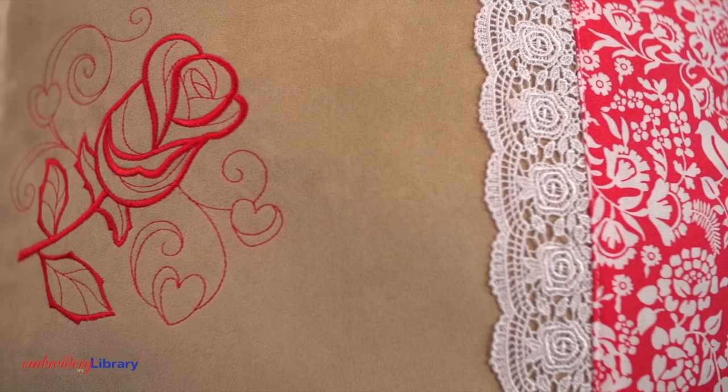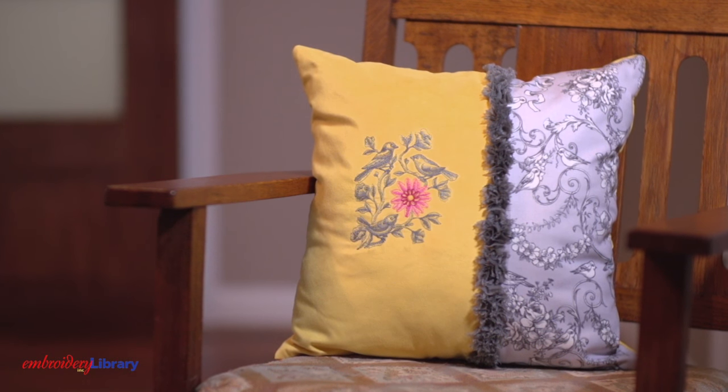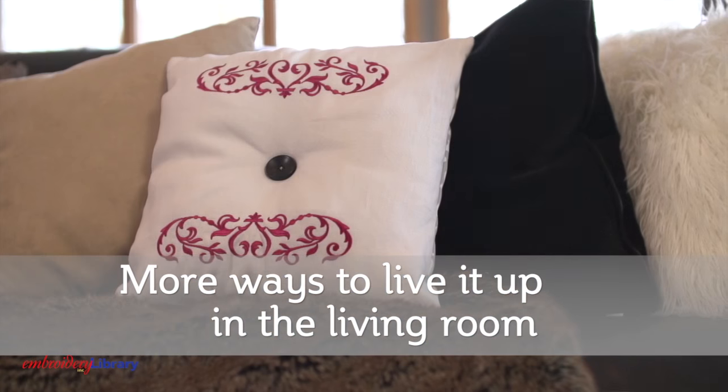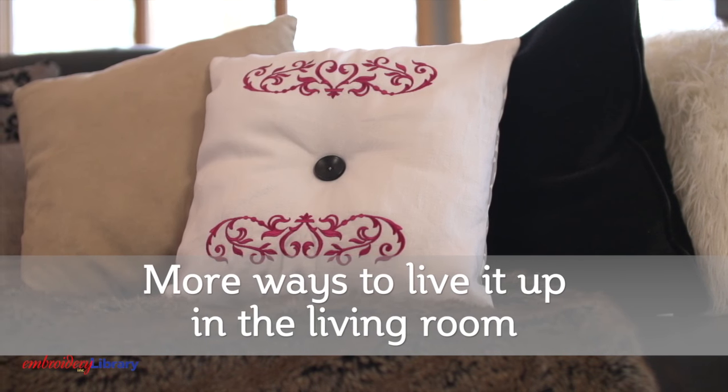And now you have a gorgeous, unique pillow full of color, texture, and fun. When pairing embroidery designs, interesting fabric, and trim, the possibilities are endless. By simply adding a large button in the center of this pillow, it gives it a fun tufted effect. Add two border designs, and this pillow is a fine addition to any home decor.